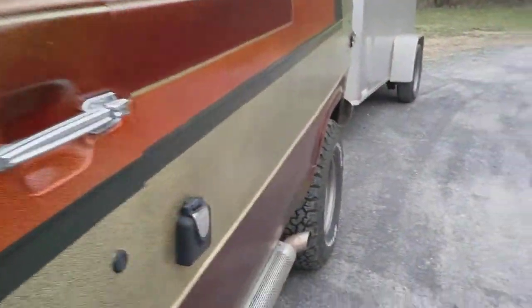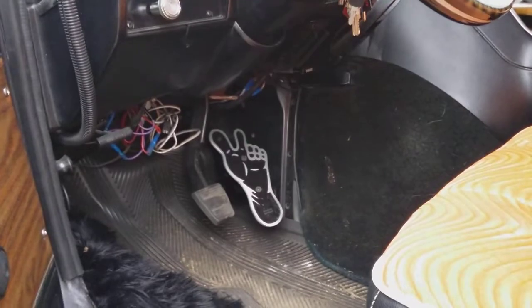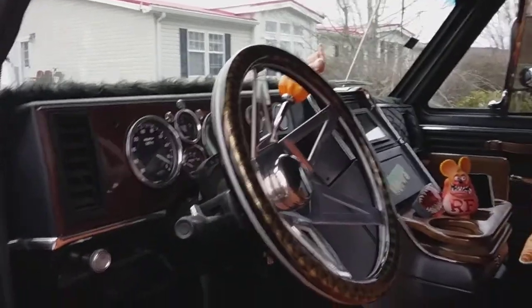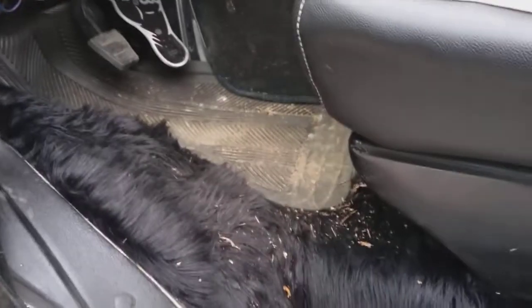I want to see — I'm gonna open the door, I don't think he would mind. I don't know what that must be, some kind of outlet, but check out that gas pedal — that's pretty cool. And the shag carpet — this thing is 70s. This is a pretty cool van.